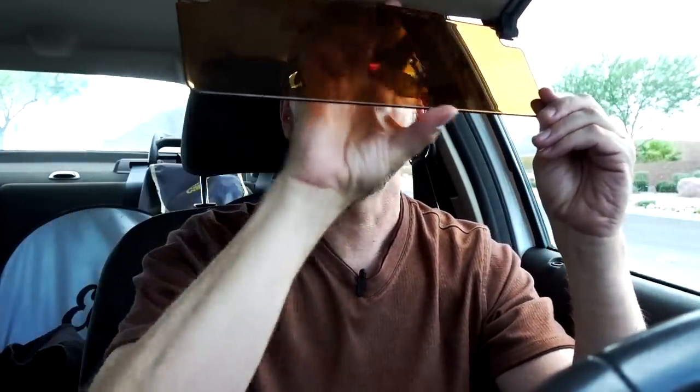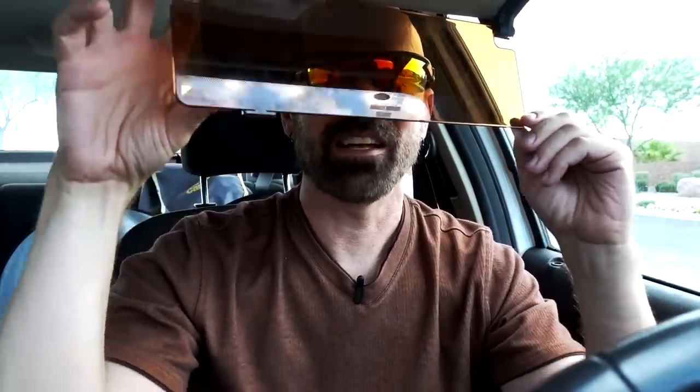Number three, as far as the pros go, is that it pretty much works as advertised. I particularly like the sunspot blocker when the sun is in your eyes and it's low in the sky — it does a pretty good job of blocking it out.